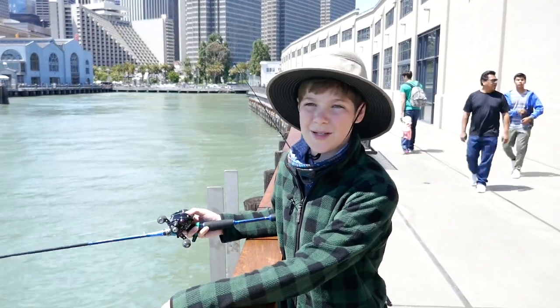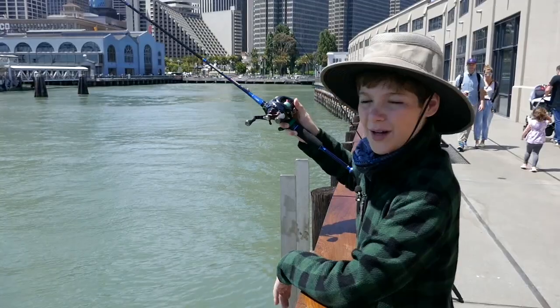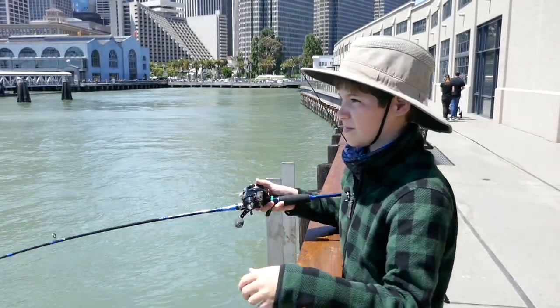A sabiki rig is extremely easy to fish. All you gotta do is drop it straight down, and you want the first hook to be just a few feet below the surface of the wall. Then all you're gonna do is jig it.